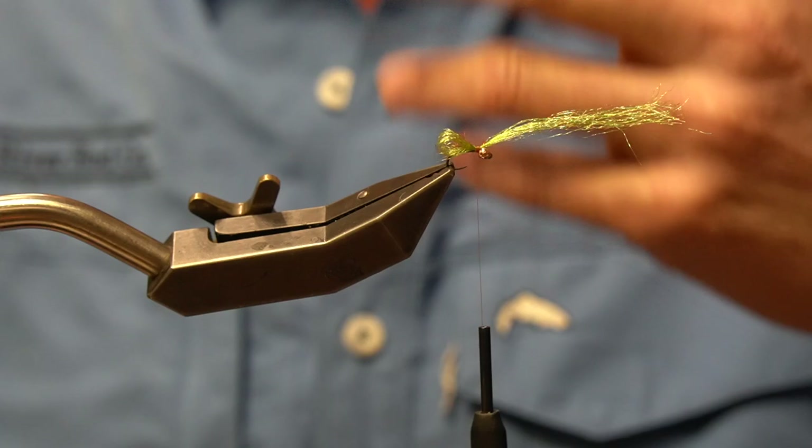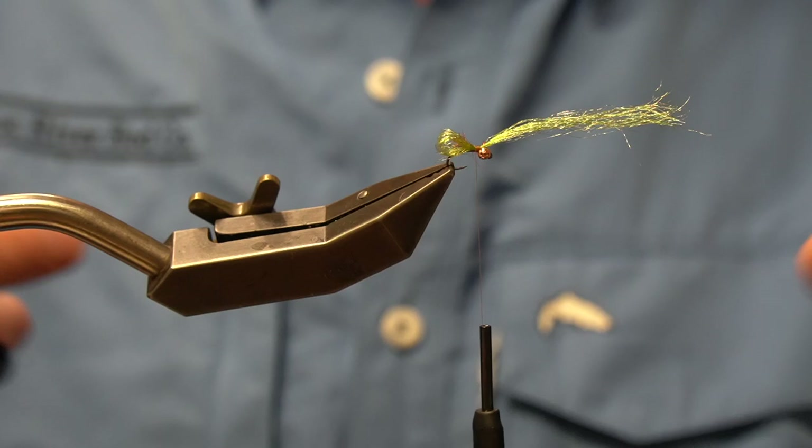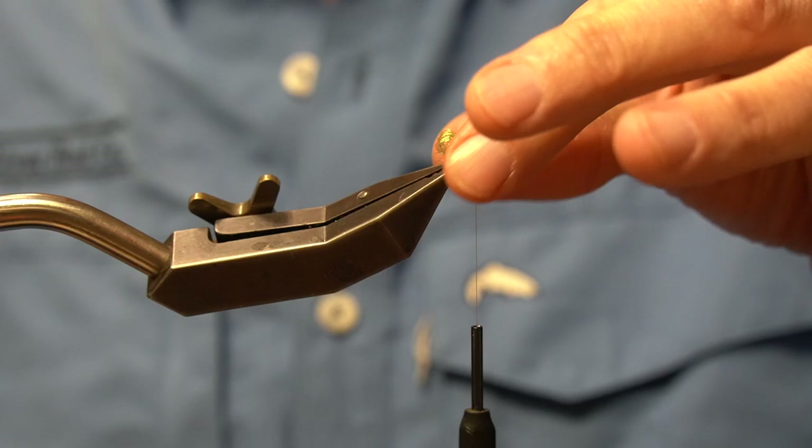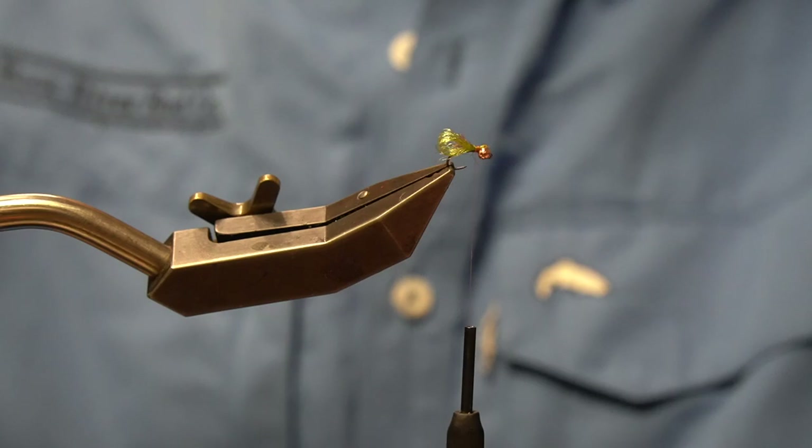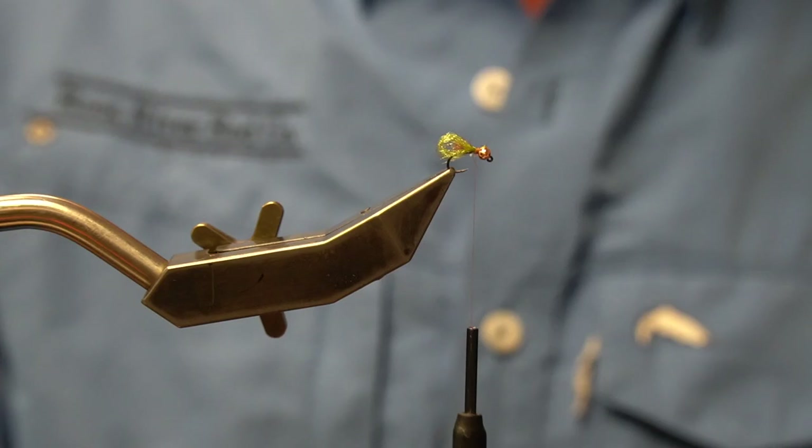With materials that have a tendency to fray and get all over the place — sparkle yarn is one of them — a great way to cut cleanly is to grab the materials, twist them into a single point, then come in with the tip of your scissors and snip it all off cleanly. That works with any material.